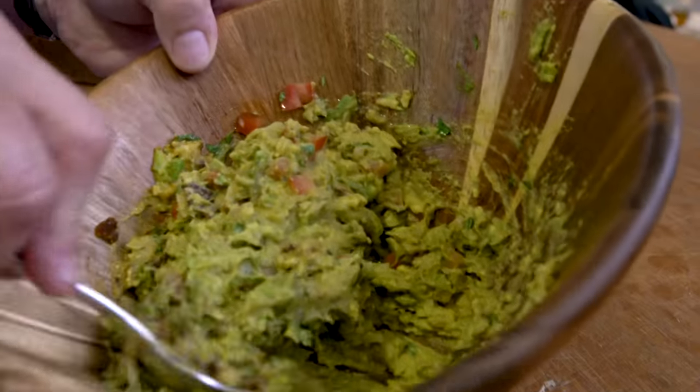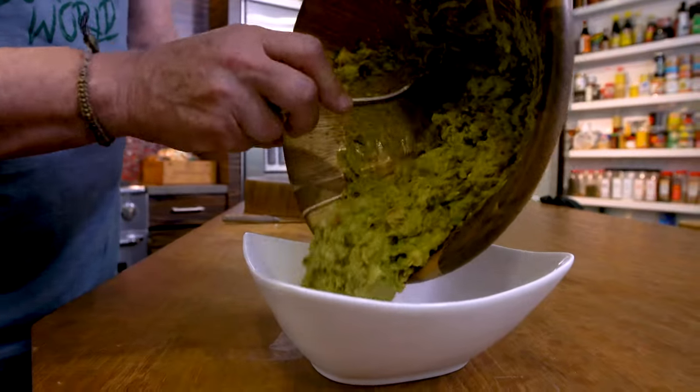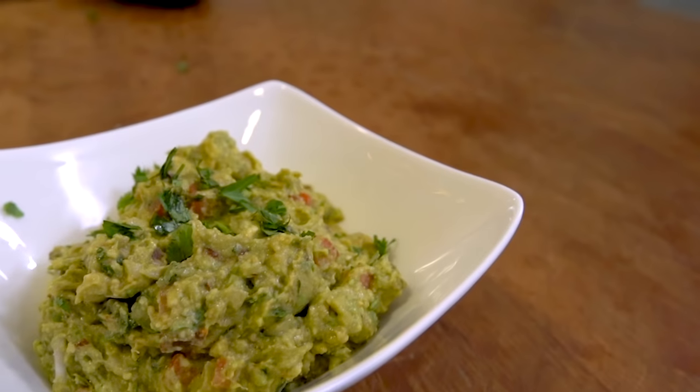We mix it all together. If you could smell what the lime is doing to everything right here, you'd be very impressed. We put it in a bowl, add a tiny bit more cilantro because we can. You could serve this with anything — tortilla chips would be amazing, but I prefer warm tortillas like the ones cooking behind me.